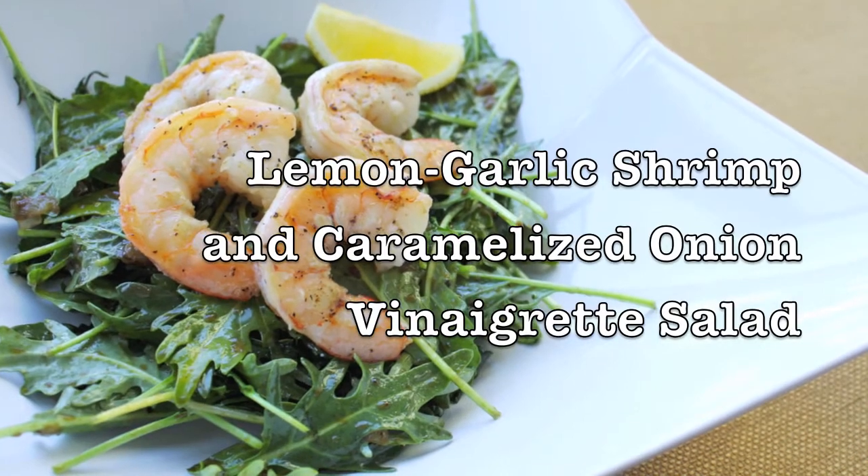Hey, what's up everyone. I'm Ronnie Wu and this is The Delicious Cook. Today we're making lemon garlic shrimp on top of a bed of baby kale salad that's been tossed in a caramelized onion balsamic vinaigrette. It's quick, it's easy, and it's full of flavor. You guys are going to love this recipe, so stay tuned.